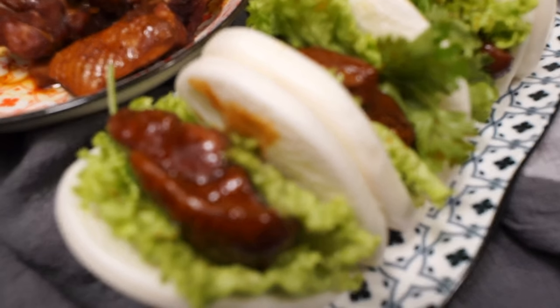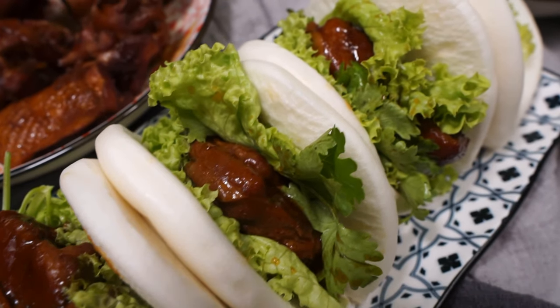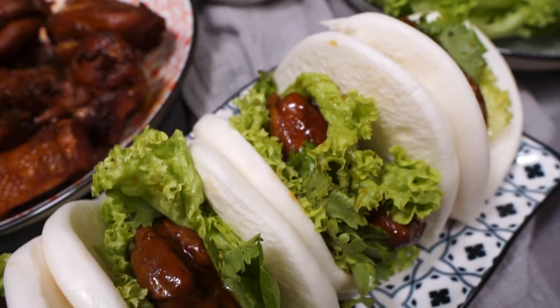If you love this chicken kong bak pao recipe, you might like these other recipes too — click on any now.